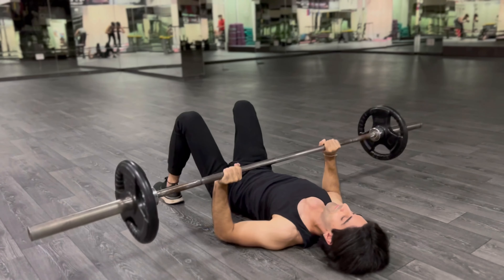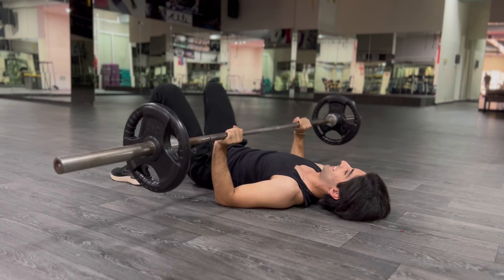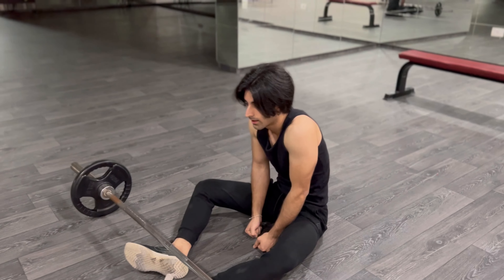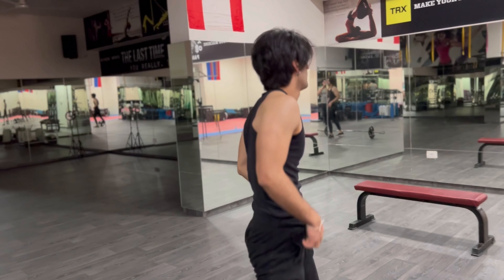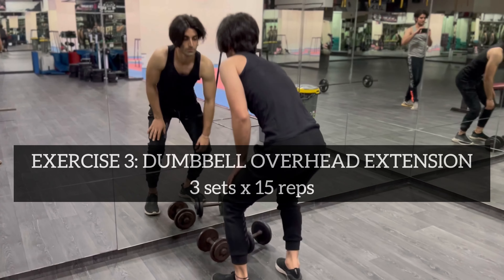Notice it's not super heavy — we're working for hypertrophy here. How are you feeling? I'm already tired and it's only around the second exercise. Now we're going for the third exercise: dumbbell overhead tricep extension.